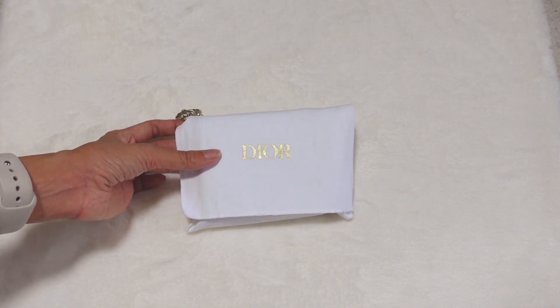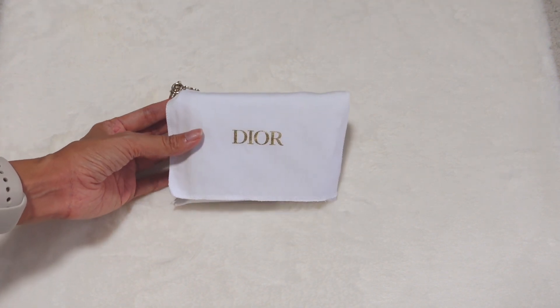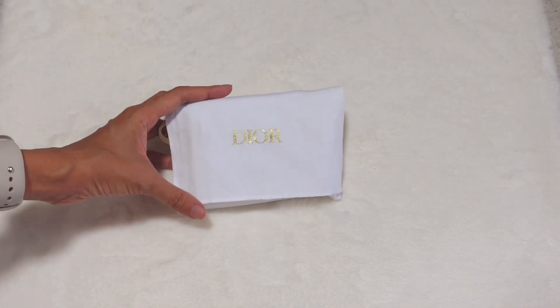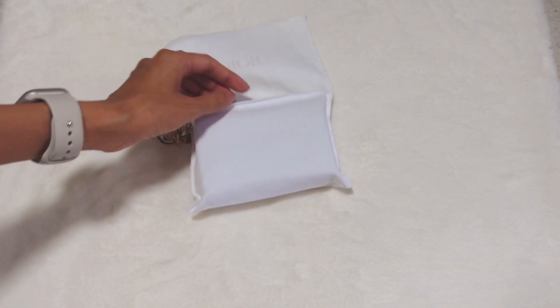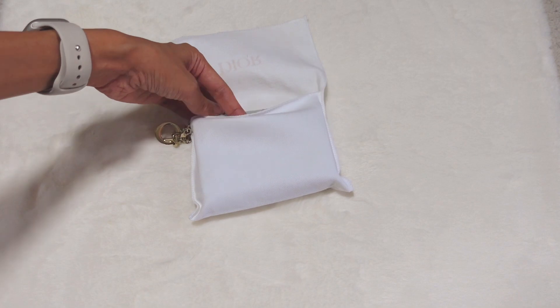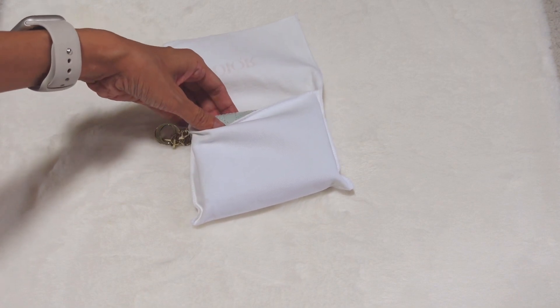Hi everyone, welcome back to Pastel Peony channel. Today's video, I'm going to do the review of this card holder from Dior. I had it for my birthday last year.